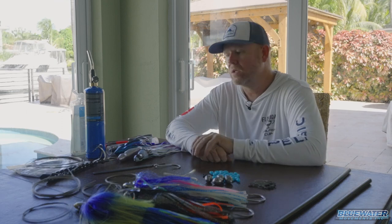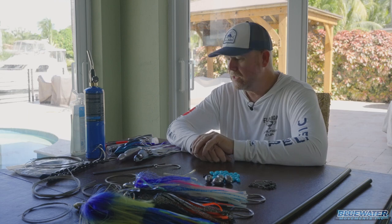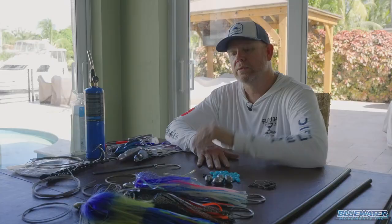Obviously it was tough there for a couple years with COVID and all that stuff, but we may have an opportunity at a trip next week. So I dove back into the rig box just to see what we had, what may need some attention, if we had enough rigs, and I thought it would be cool to show you guys some of the rigs we typically use when high-speed trolling for Wahoo.